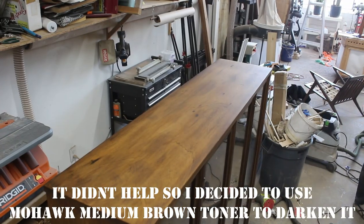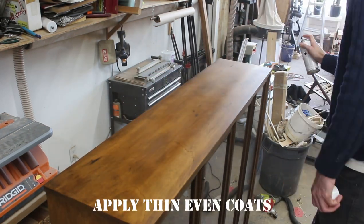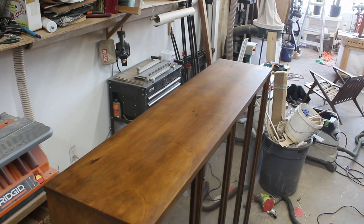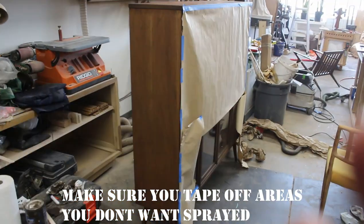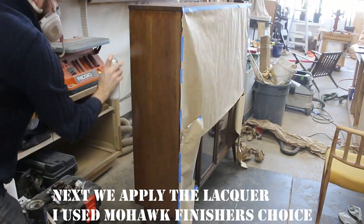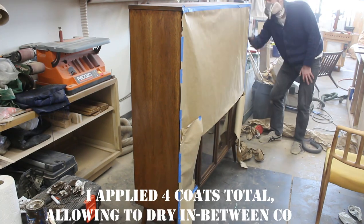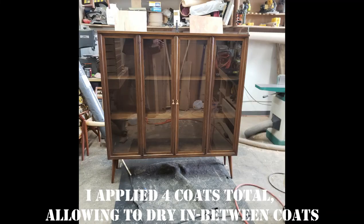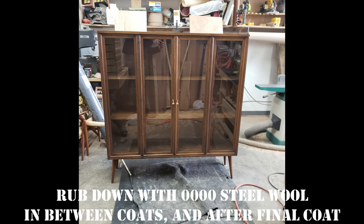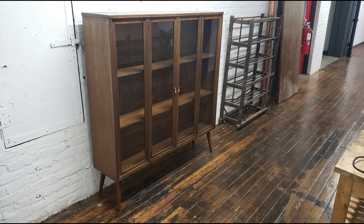I came back with some toner — Mohawk's medium brown — spraying evenly to darken the top just a little bit. After letting that dry, I used Mohawk's Finisher's Choice Lacquer and added several coats, using four-aught steel wool in between coats to knock down the edges. I put about four coats of lacquer on, and once everything was dry, I went over it one more time with the steel wool to make sure it was nice and smooth.